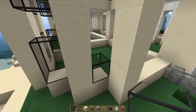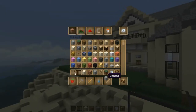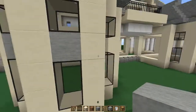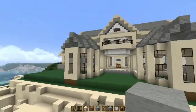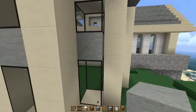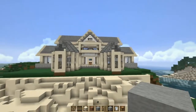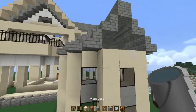Now go over here and do the same thing. Grab your normal stone and place it right there — just like that. It's a simple decoration for the outside. Do the same thing here, here, and I think I'm missing one — and another one right there. You should have something like this.